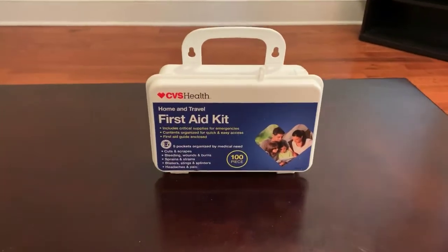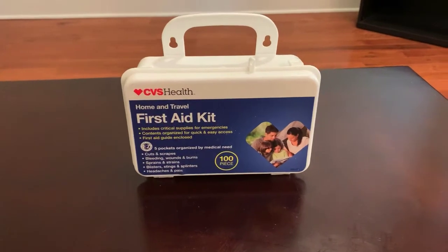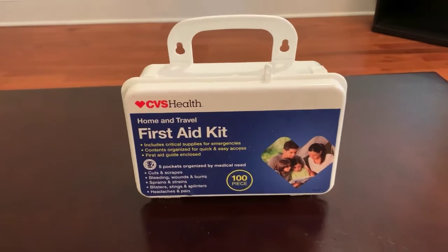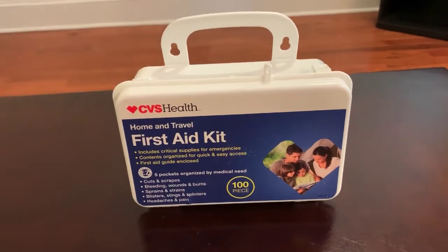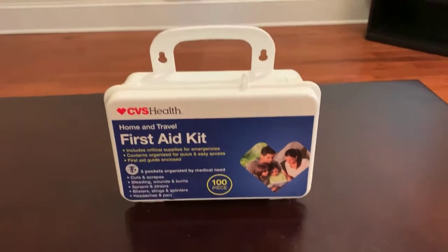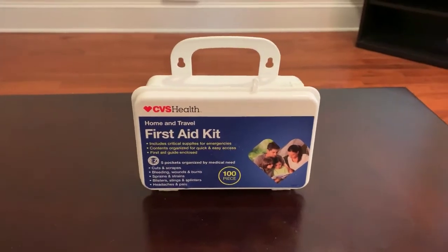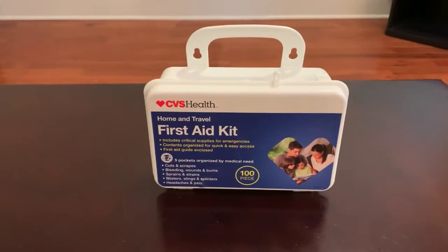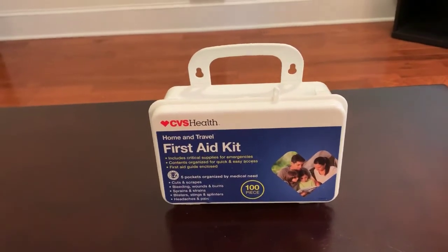Easy for travel or just keeping things nice and neat in the house. I hope you guys liked this video showing a little bit about what's in this first aid kit. If you'd like to get one for yourself, you can click the link in the description below and it will direct you to Amazon.com where you can purchase one. Thanks for watching.